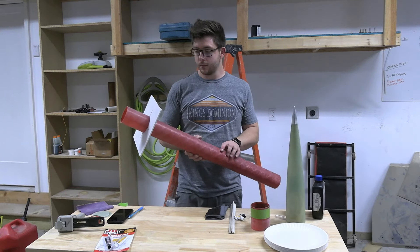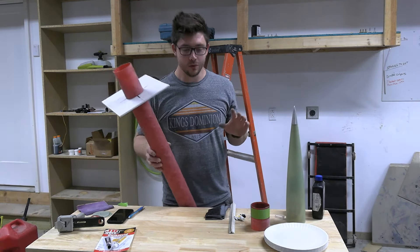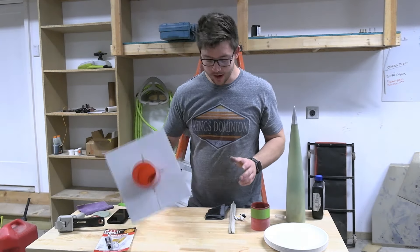I used eighth-inch carbon fiber to allow for a thinner fin thickness. You can see me sanding the edges of those to promote a good bond.